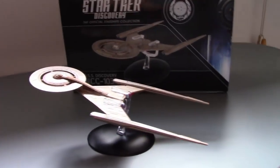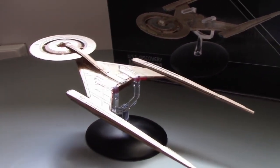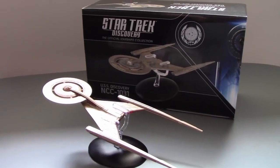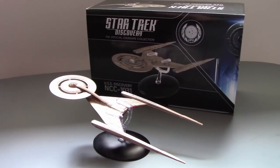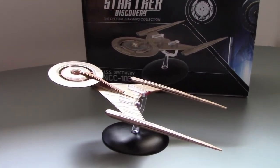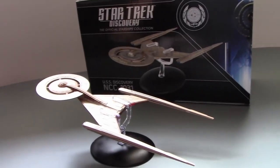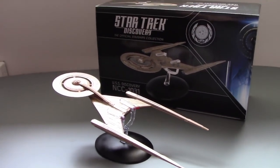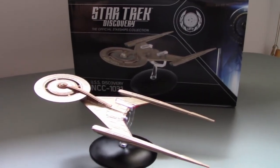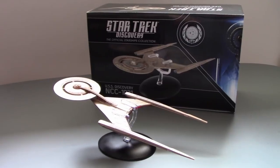Definitely worth checking out if you're a Discovery fan. Check out the link below in the description and go check out some of the other Eagle Moss ships. If you live in Canada, they will be shipping there shortly — probably end of June or July-ish. Stay tuned for that on this channel. Until next time, I'm Captain Foley, this has been a Captain Foley product review — we'll see you guys in the future. Bye everybody!